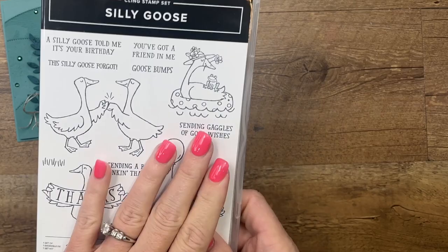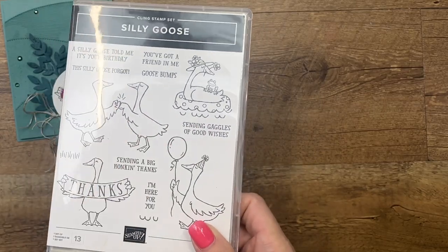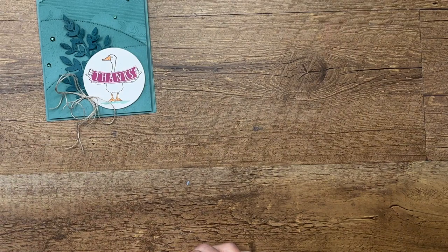Now the Silly Goose stamp set is carrying over. It's in our spring catalog, but it will also be in our new annual catalog.